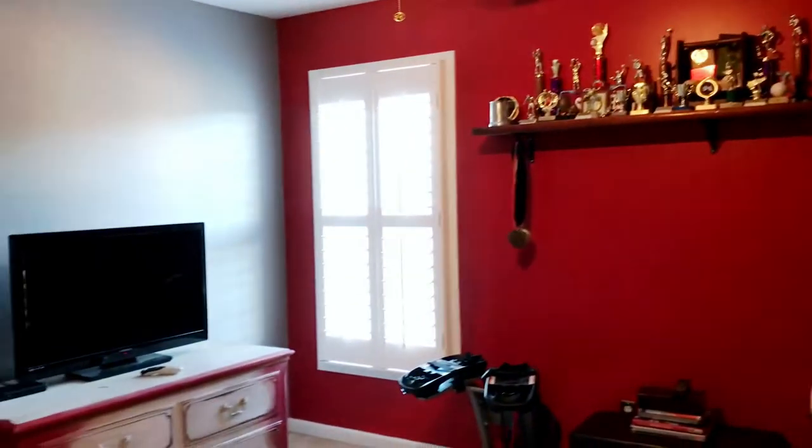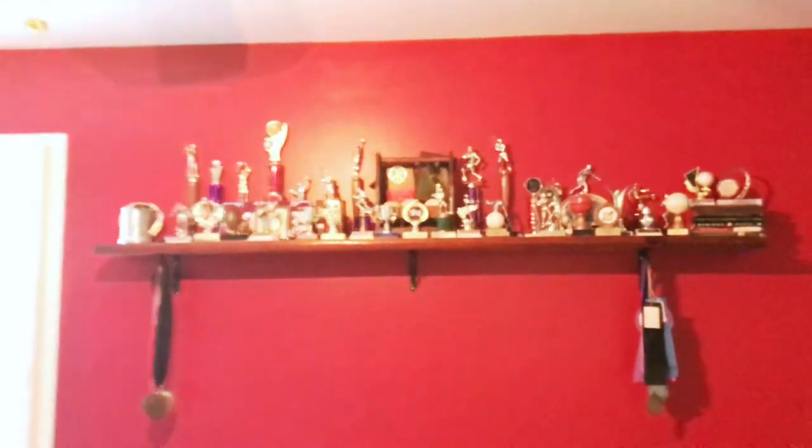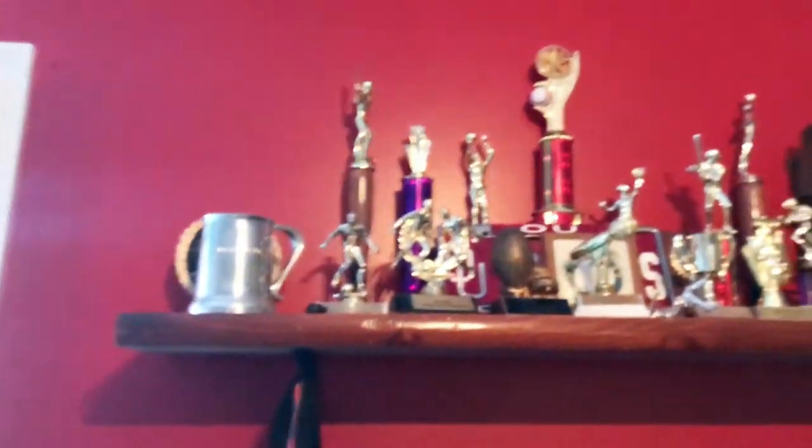Now we have an almost finished game room. So I painted these walls Battleship Gray — it's a nice warm gray. Then I did the accent wall red, like I said. This is completely ugly, I know that. I'm an empty nester. Stuff from the kids over the years — it's not pretty decor and I don't care.